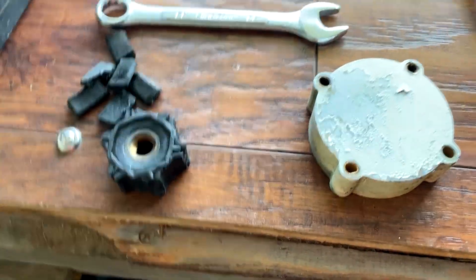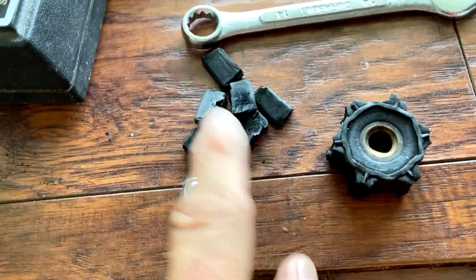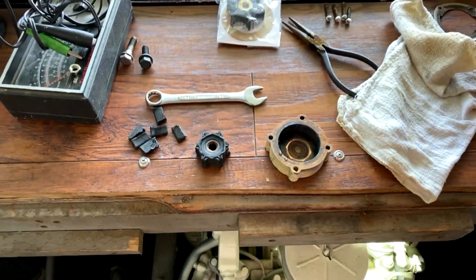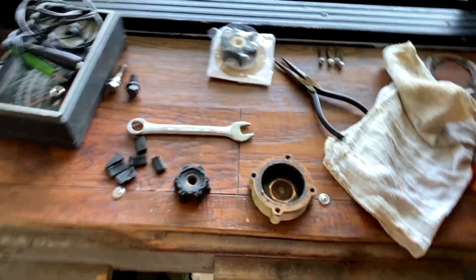I got the little cap unscrewed, as you can see here, and this is what I found. Luckily, all six had come off — I found all six of them laying right there. So it was time. I had just told Robert Cushman, and I just ordered and received the new one right here. So it's preparing to go in.